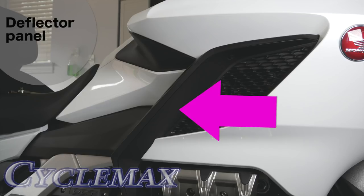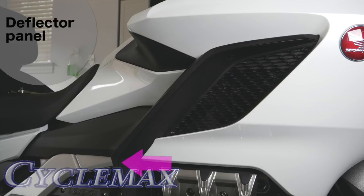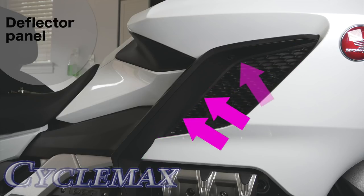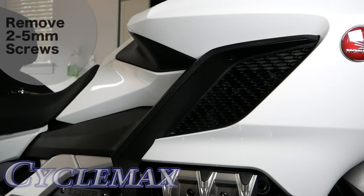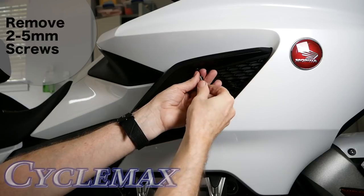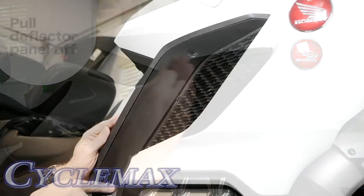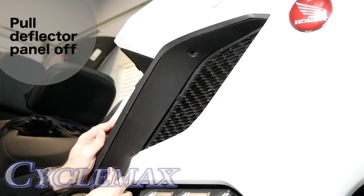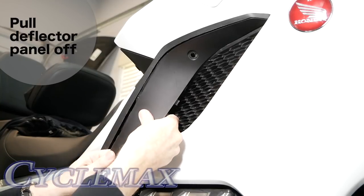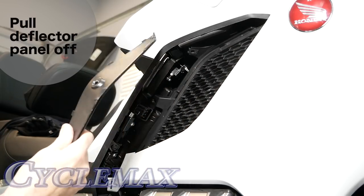The deflector panel is held in place with two 5mm screws and a series of clips along the edge of the panel, both on the inside and the outside edge. Once you've removed the two 5mm screws that hold the deflector in place, you can begin to release the clips. Start at the bottom — just pull on the black plastic, which is rather flimsy and malleable, and you can sort of remove these clips. You'll hear some noise when you're doing it; don't be concerned, that's just normal.